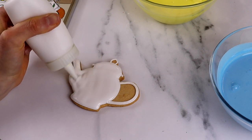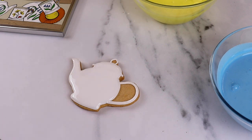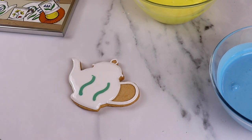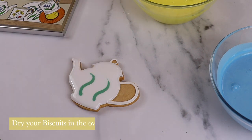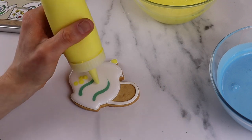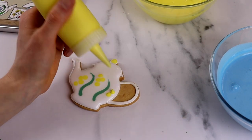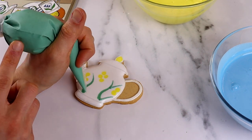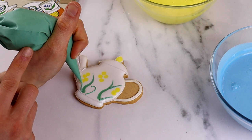You can see this technique being used with our teapot. We iced the shapes of the flowers whilst the flood icing was still wet and then dried the icing in the oven for about 30 minutes at 50 degrees. We then take our blue, yellow, and green line icing to create the details of these flowers and really bring the whole collection to life.